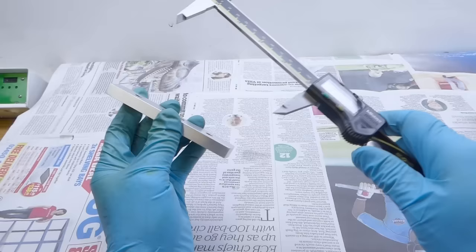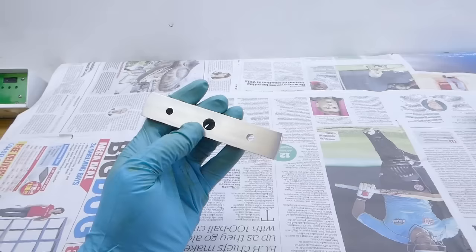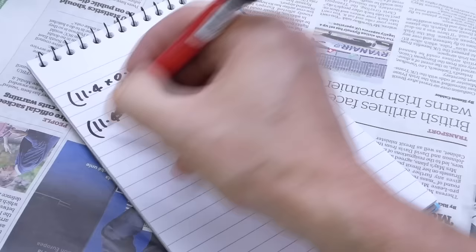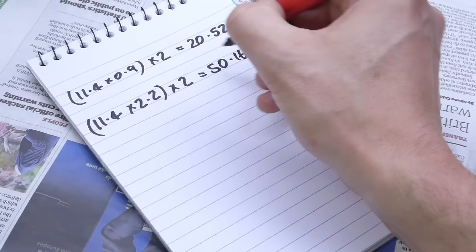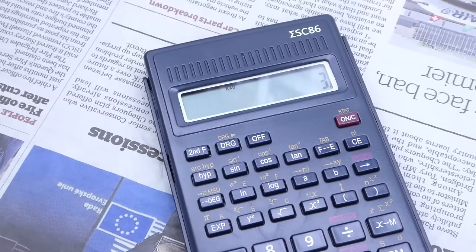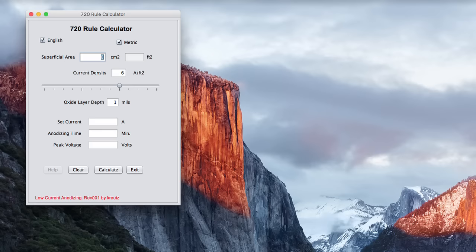In order to set the power supply I need to know the surface area of the part. I'll just treat it as a rectangular bar and ignore the holes. That gives me: two surfaces of 11.4 × 0.9 cm, two surfaces of 11.4 × 2.2 cm, and two surfaces of 0.9 × 2.2 cm. All told, that's about 74.64 square centimetres. This value is plugged into a 720 rule calculator — entering the numbers I get 120 minutes per mil of thickness for a current of 0.48 amps, with the amps-per-square-foot setting left at a default of 6.